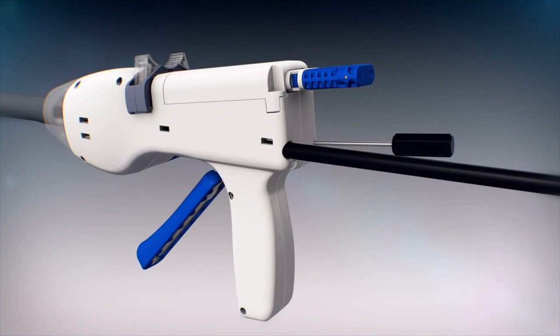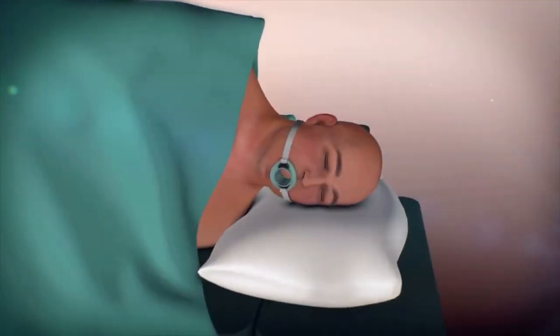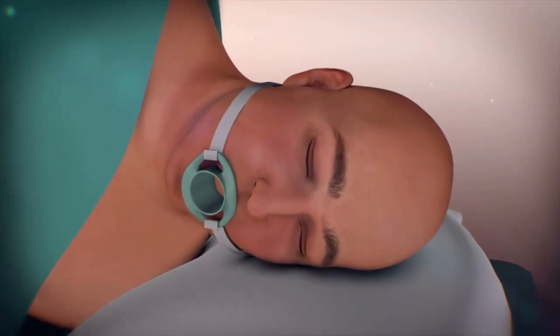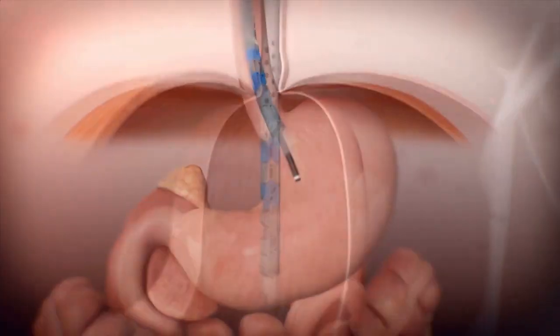There are several ways of performing TIF. The method shown here is via a device called EsophyX, made by Endogastric Solutions. Under sedation, the EsophyX device is introduced into the mouth under endoscopic guidance and threaded down into the stomach.